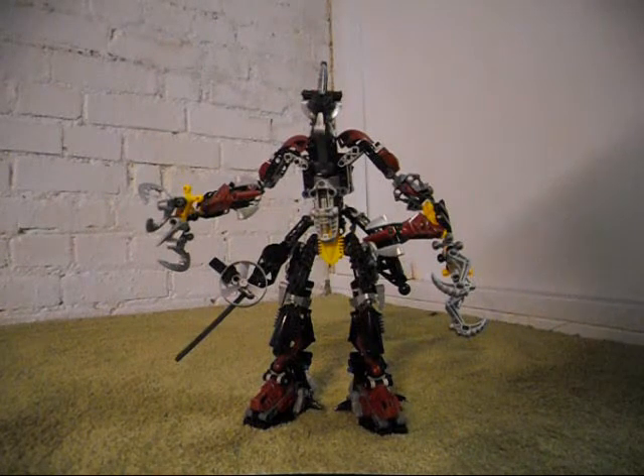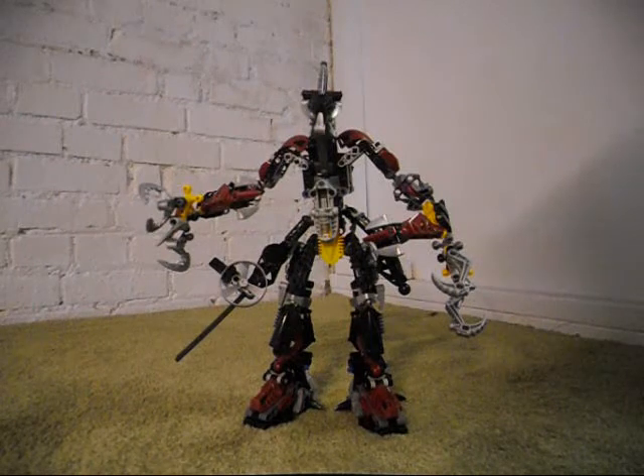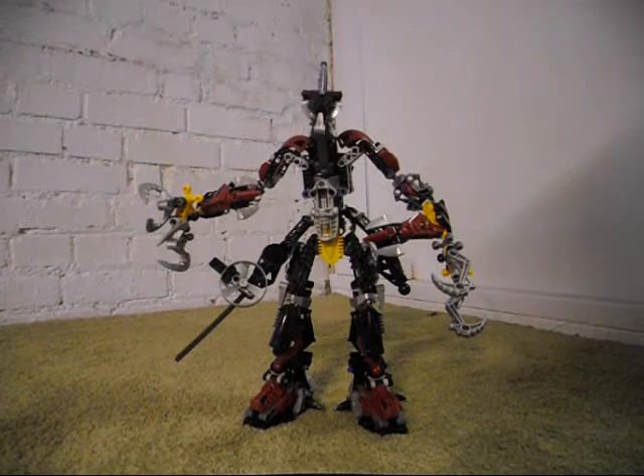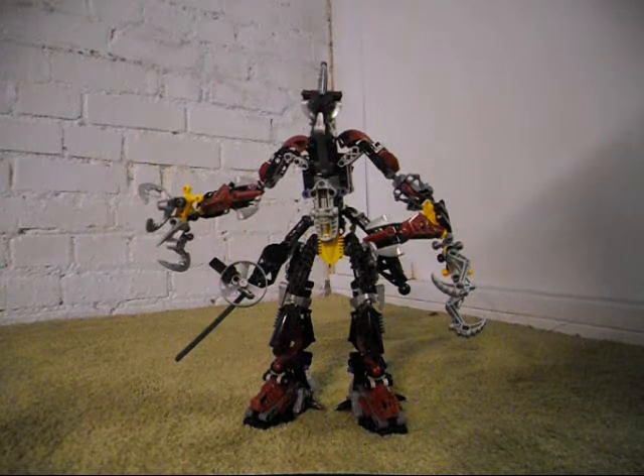This is Voparac. Voparac is a combination model between all of the Titan sets released in 2005 — a combination model between Sidorak, Rudaka, and Ketongu.